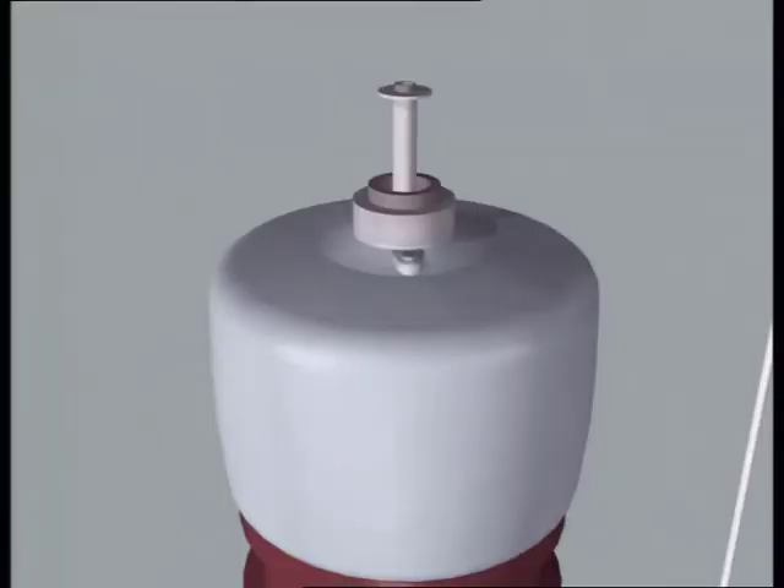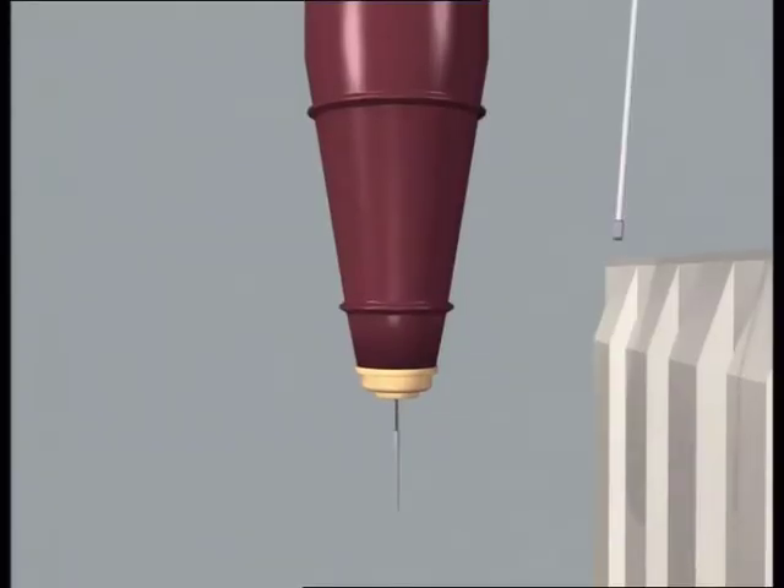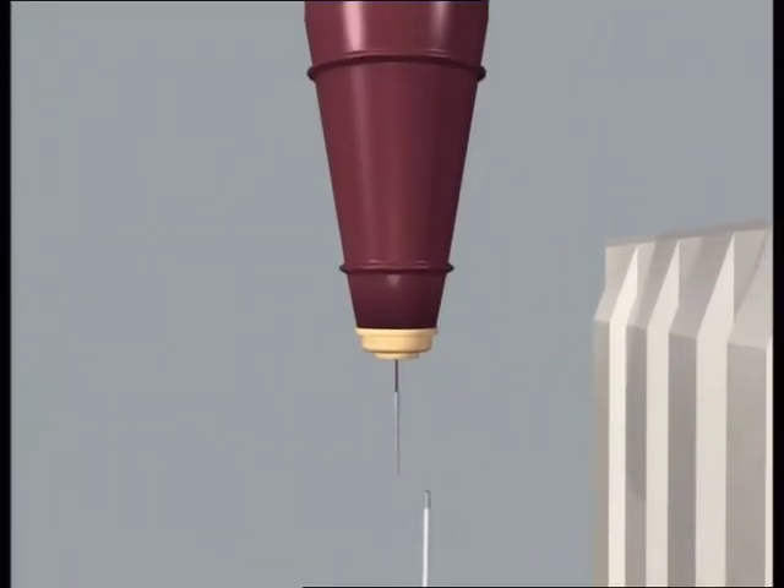Some larger bushings are furnished with a compensation device at the top of the bushing's centre hole. Place the draw rod inside the bushing with the help of a pull-through cord.